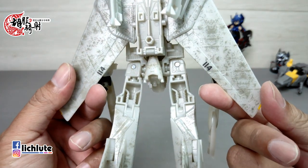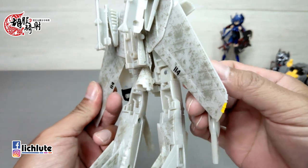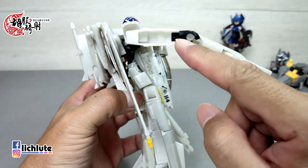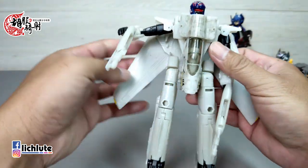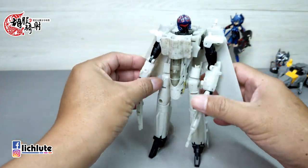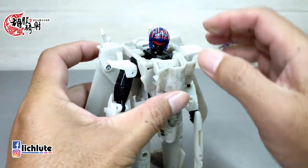空洞只有大腿后面以及小臂内侧这两处，这是无可避免的。但它的关节紧实度、手脚身材的比例都非常好看。唯一有涂装的可能就是这个头雕了，用的应该是明年电影要上映时设定的头盔造型。